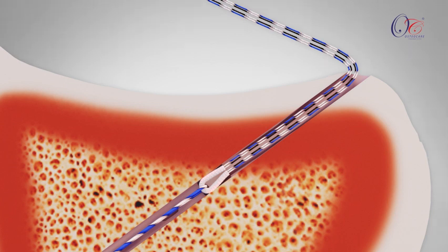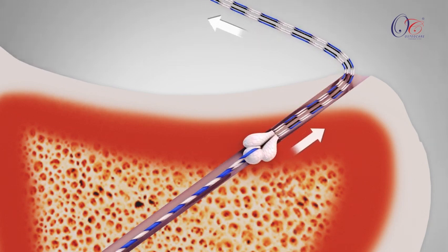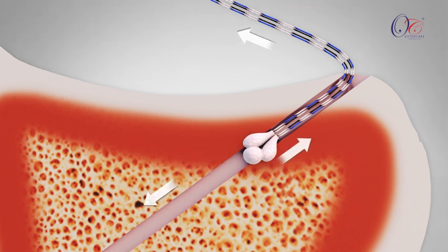Once the anchor is in the subchondral bone region, it is deployed by pulling the anchor sutures on the anteromedial portal. The Introducer Fiber is carefully removed by pulling it while slightly holding the anchor sutures.